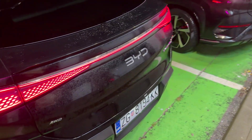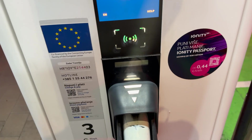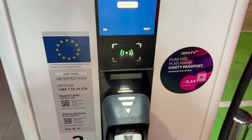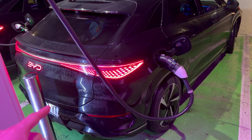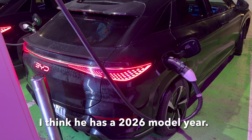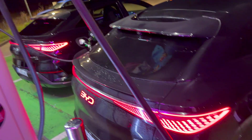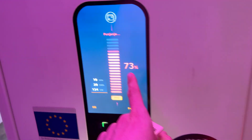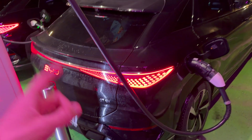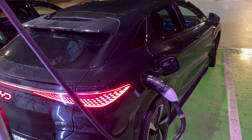Mine doesn't have the illuminated badge on the rear — must be a different market. Someone was charging here before us. I just talked to the owner: he has the Sea Lion but this is an import from China, and that's why he has the illuminated logo. The rest of the car is the same. The interior has some sort of beige color. You can see my CCS — this is the Chinese version, so they have two connectors. He has an adapter. He started charging at 50% but he's pulling 134 kilowatts. Importing this car through Albania cost him 29,000, and an extra 9,000 to get it to Kosovo.